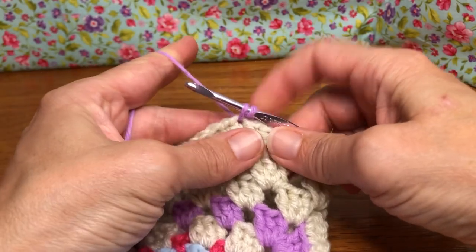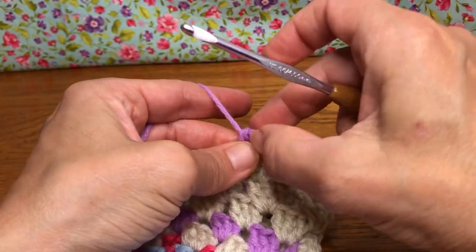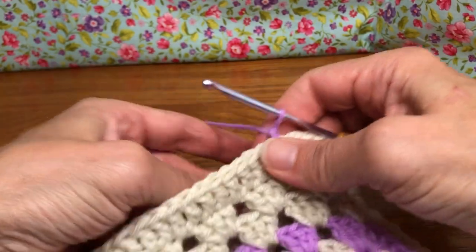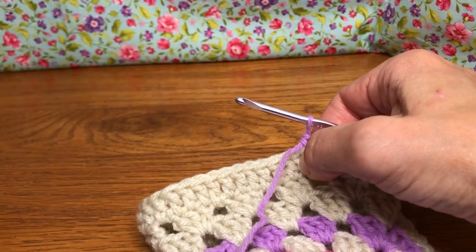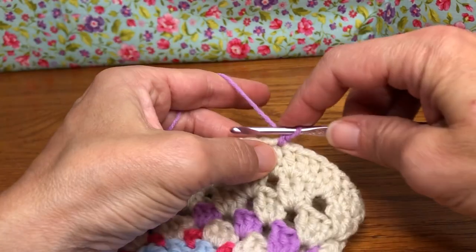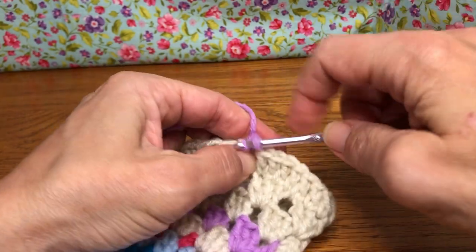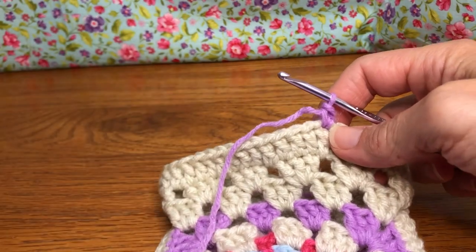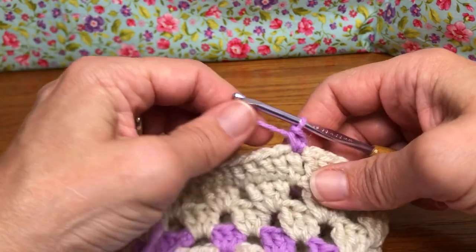We have two on our shank, so yarn over and pull through two. Hopefully you didn't drop yours! We are joined — we have a single crochet. Now we're going to do one more single crochet in that same stitch: enter that same stitch, yarn over and pull through, yarn over and pull through two. You can join anywhere you'd like on the top of this work, wherever you would like.